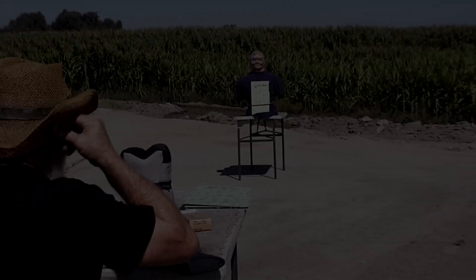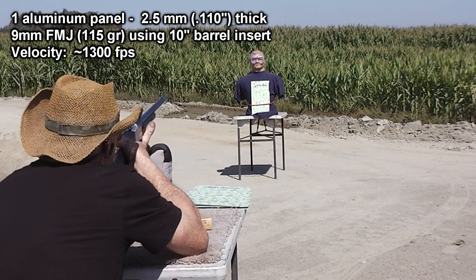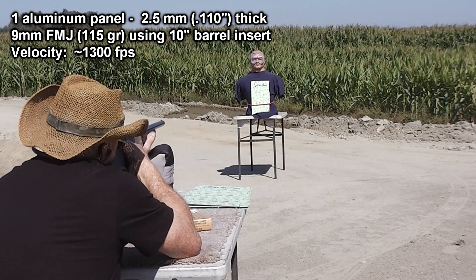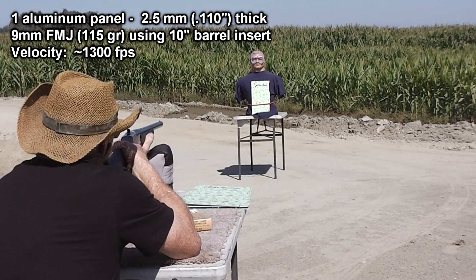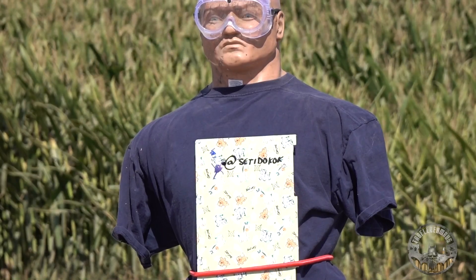We're going to see if the aluminum will stop them — I've got my doubts. Especially one plate — I think 9 millimeter and 45 is just going to go right through it like butter. I think my pellet gun would go through that. Maybe my slingshot. One plate, 9 millimeter. As expected, the single plate of aluminum provided almost no protection at all. The 9 millimeter bullet passed cleanly through the plate and right through the test dummy.